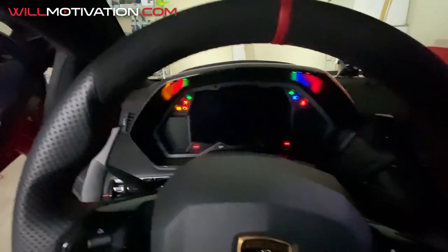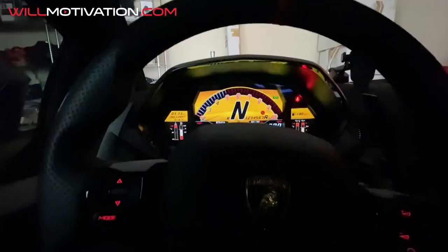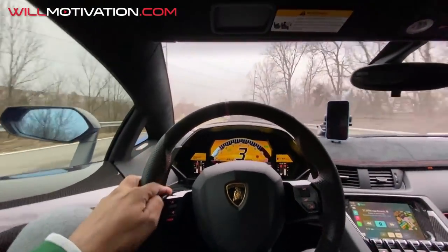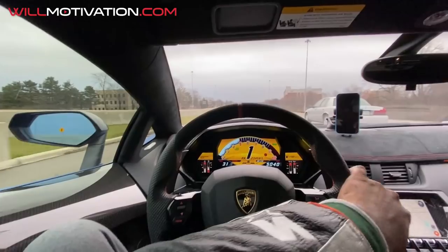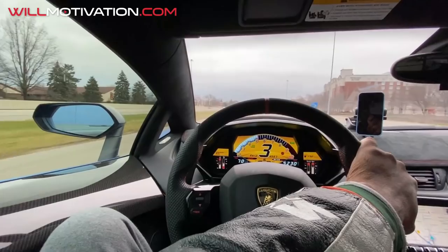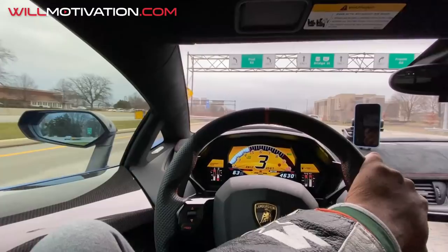All right, let's go ahead and start this thing up. All right, just pulled up at the Toy Barn with the Aventador and we're going to pick up the Huracan.